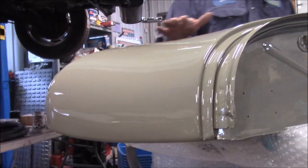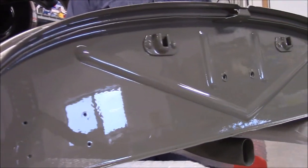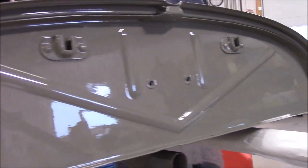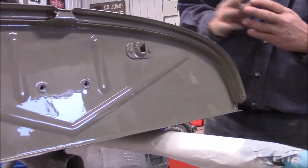This has four coats of a single stage premium paint, and it turned out quite well. We haven't done any wet sanding or polishing yet, so what we're going to do — we painted all the sides.